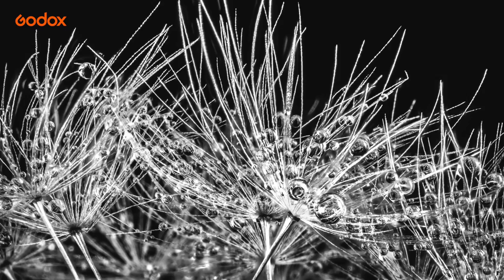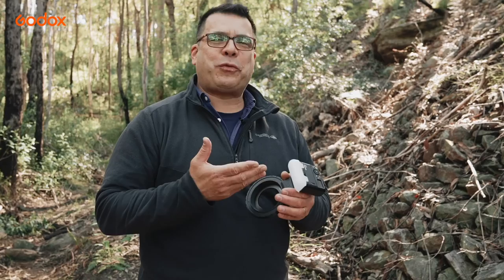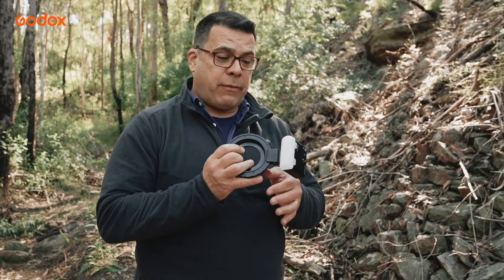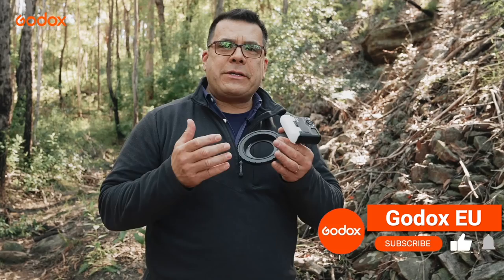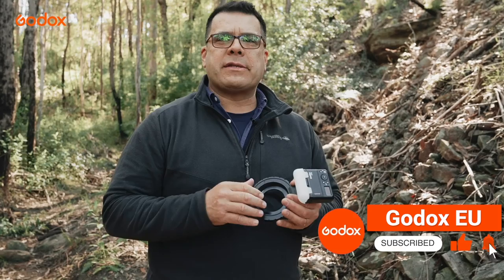I hope you guys really enjoyed this video. The MF-12 is so versatile — from a nice, hard, edgy light that can be placed anywhere around the ring, to the Xtreme macro close-up adapter giving that really good soft light. You can easily do this on or off camera. Thank you for tuning in to this episode, and be sure to like and subscribe for more tutorials. I'm David Glazebrook, here in the beautiful Blue Mountains. I look forward to seeing you next time.